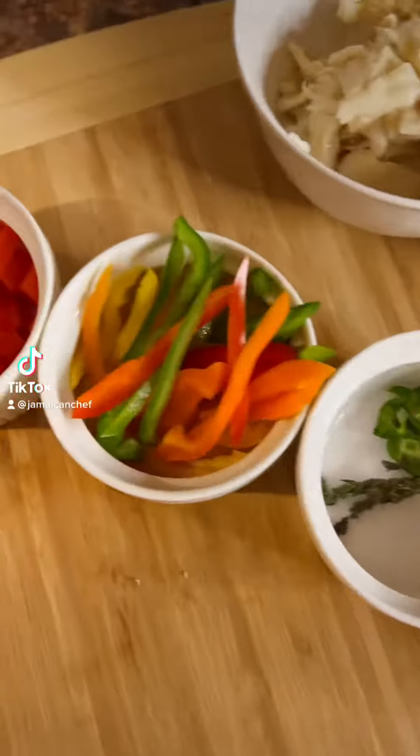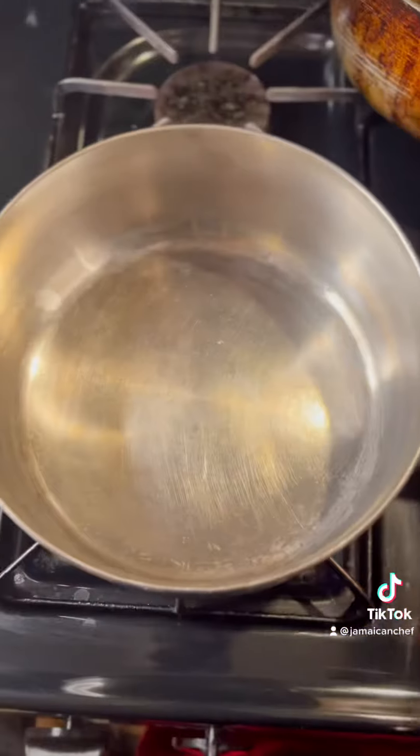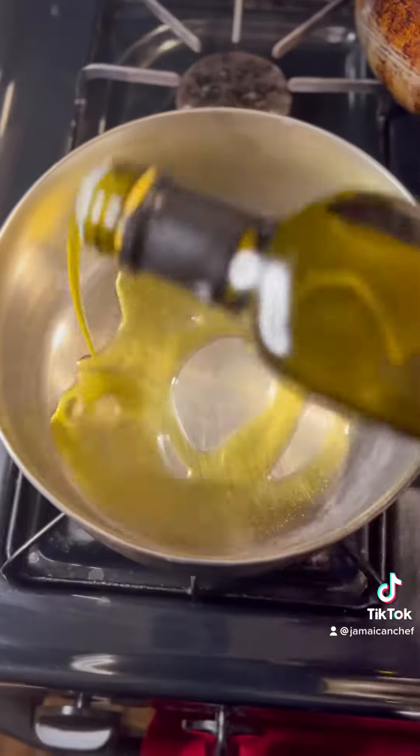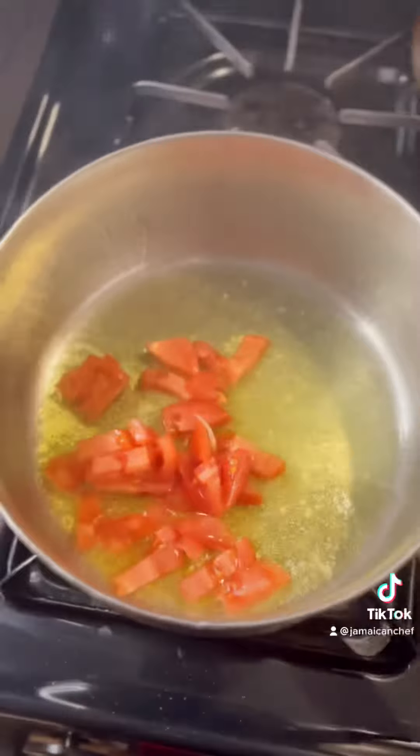It's your boy Master Chef Blake, and right now we're making ackee and saltfish. First, we add a saucepan to the stove, add our cooking fat, and allow it to become hot. Then we add our ground seasoning and tomato.